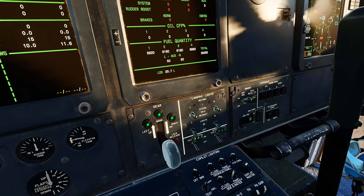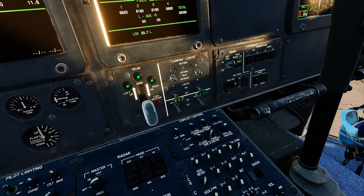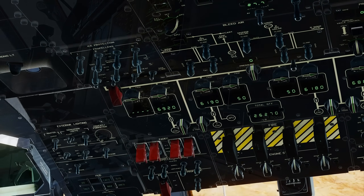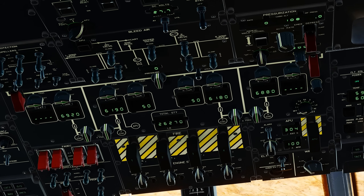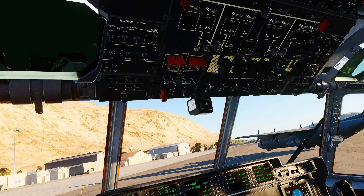At this stage, we have essentially completed the power up checklist. Before starting up the engines, we would now start our cockpit setup flow and checklist that sets up things like the CNI, loading the routes, setting up the HUD, etc. However, for the purposes of this tutorial, I will skip this for now and proceed directly to starting the engines instead, where we will go to the engine start section.